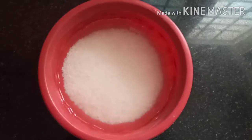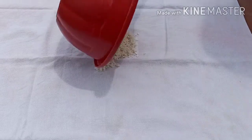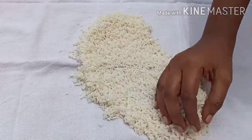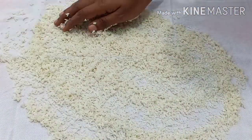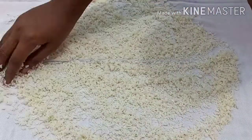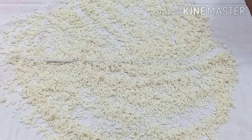We are ready for the wheat layer. We are going to dry a lot. We will add the wheat layer and add the rice.